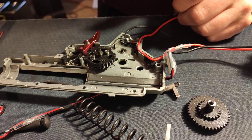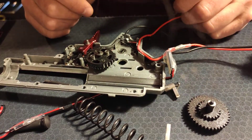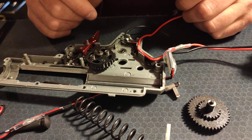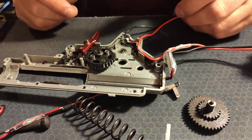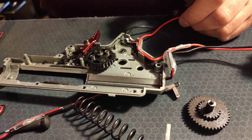Well, all in all guys, I'm lost for words. I've built the strongest AEG piston on the market — with a 3D printer. Who would have thought? Anyways, take care guys, and have a nice day.